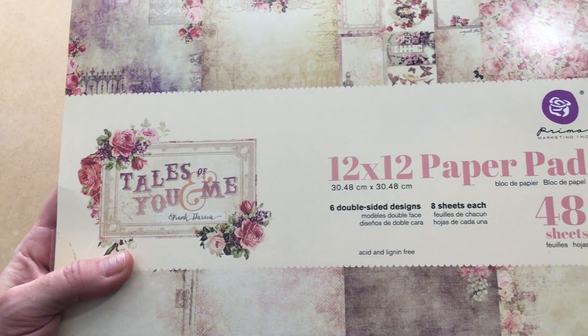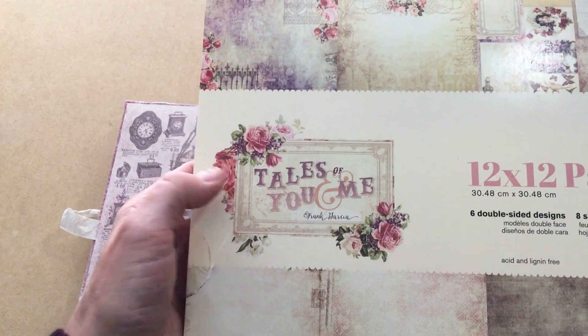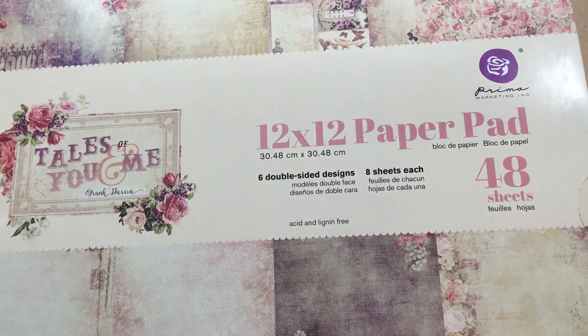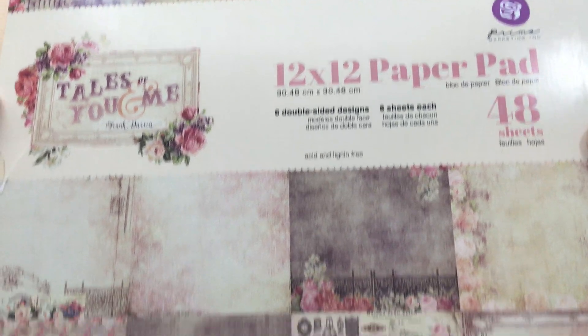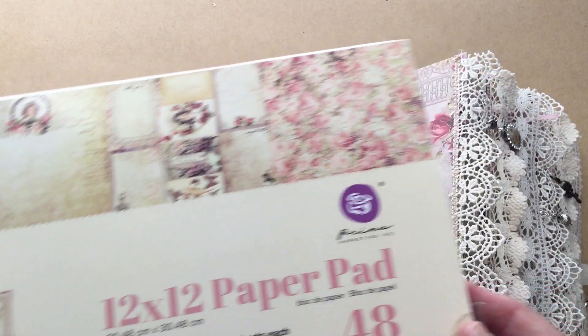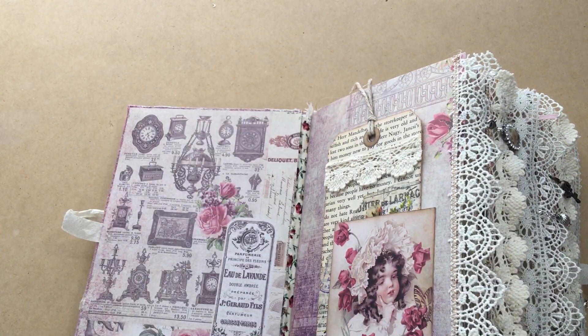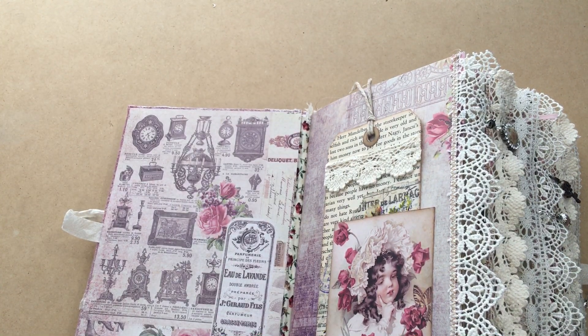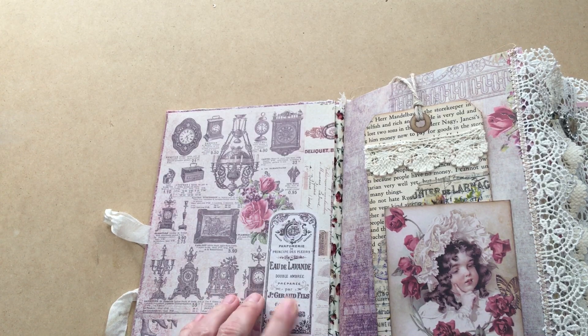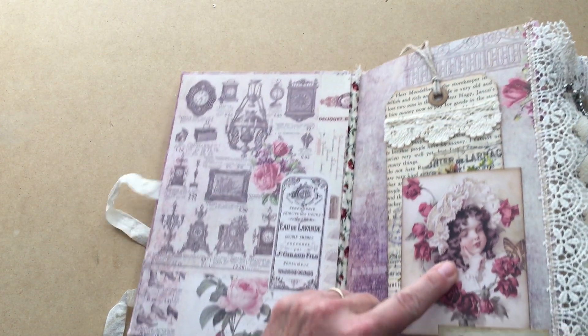I used a Prima paper pad for most of this book — it's the 'Tales of You and Me' pad by Prima. I went completely with a love story and love theme for this book. I'll let you see some of these papers — I fell in love with them. They're very vintage-looking with lots of roses, so I stuck with that.